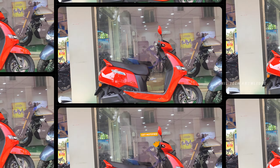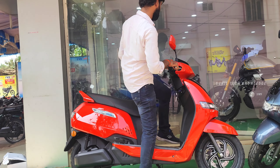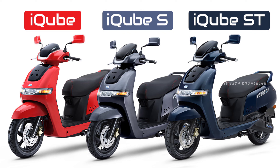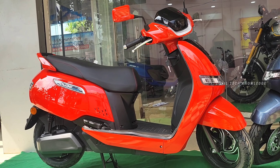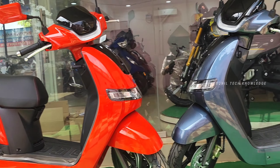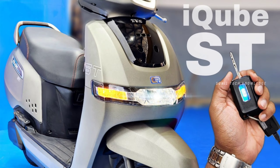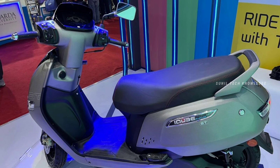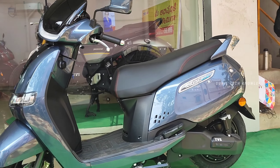In the TVS iCube, we have 3 variants. We are launching the basic variant. It is a TVS company. We have two available products: one is the Basic variant and one is the S variant. We also have a higher variant and an ST variant. We have a booking option available. First, we are going to explain the details of the Basic variant, then the S variant.